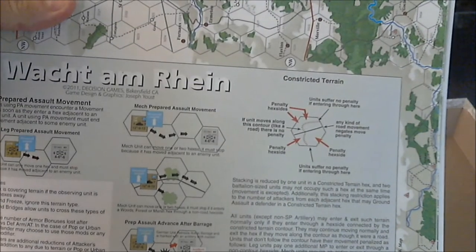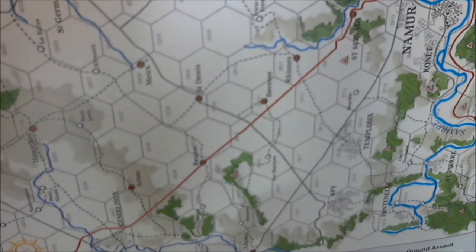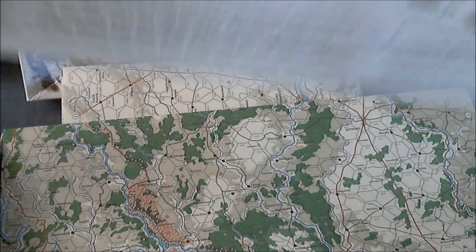Looks like we just got a box full of maps. We have some examples of play on one side, and on the other side looks like we have a terrain effects chart. We have an example of some of the terrain. Another one of the maps — they're nice and thick and heavy. I think these are just charts — charts, terrain effects.